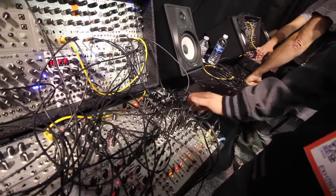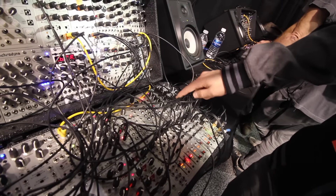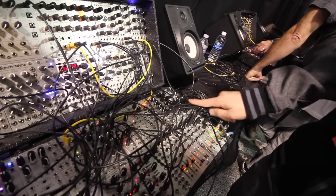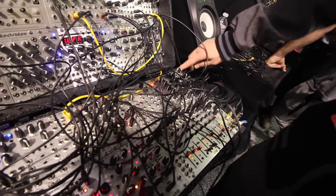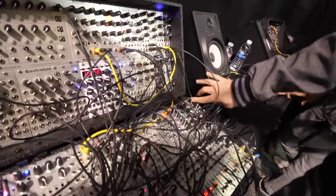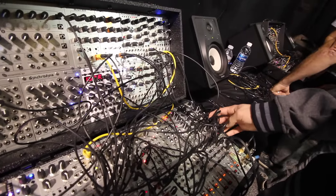And then after that we have our compressor module. These are both stereo modules — the Overseer is the stereo filter, and the MSCL — it's kind of hard to see up here — but it says MSCL, which is Muscle. It's a stereo compressor in 4HP.